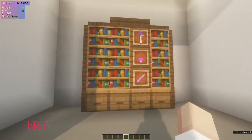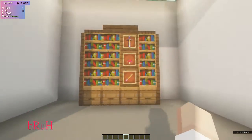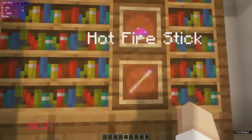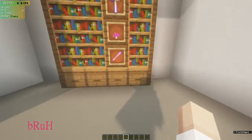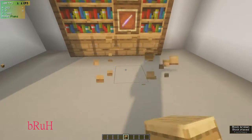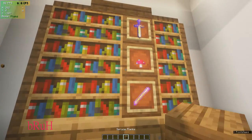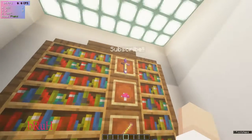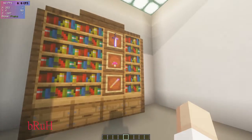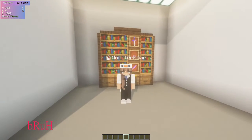First thing we have here is this lovely bookshelf. It could fit for any room — your office or your bedroom, really anywhere. It has these little beehive shelves, some planks, and item frames in the middle. You can also have it without the item frames, or add a casual desk spot there.